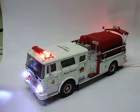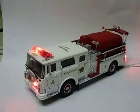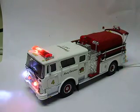I guess it's a pumper. I'm sure I'll get a comment over this one. Anyway, an old Mac pumper truck. 1/64 scale from Code 3.